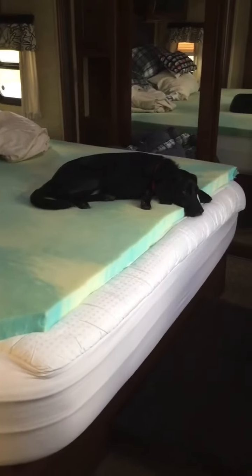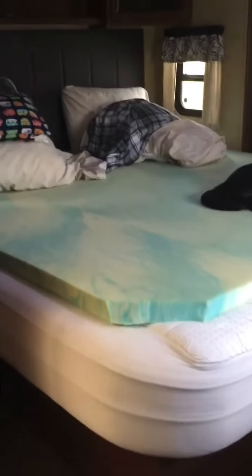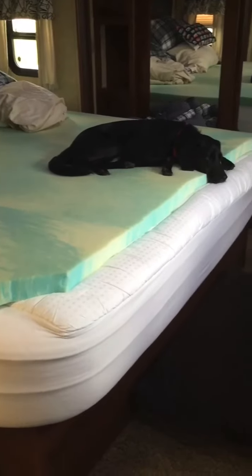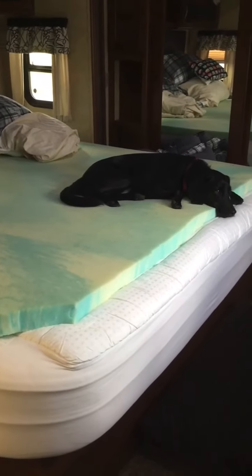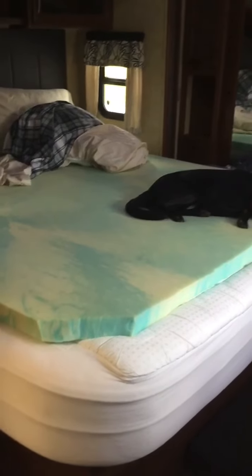As you can see, it is Kizzy approved! We definitely like having the mattress topper — now that we are full-time, we've been on the road for a month and it's worked out great. If you like our videos, please click subscribe below — we greatly appreciate that. Happy travels!